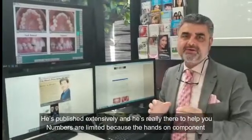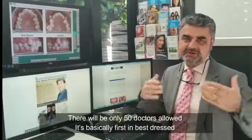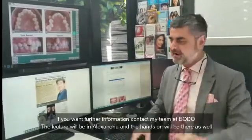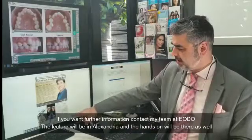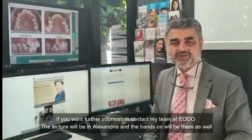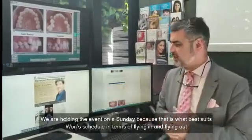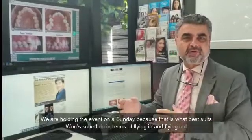Numbers are limited because of the hands-on component — there will be only 50 doctors allowed, and it's basically first in best dress. If you want further information, contact my team at EODO. The lecture will be in Alexandria, and the hands-on will be there as well. We're holding it on a Sunday because that suits Won's schedule for flying in and out.